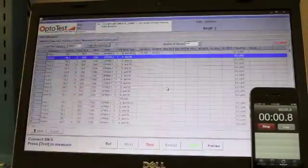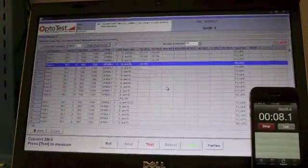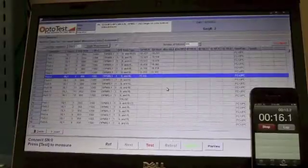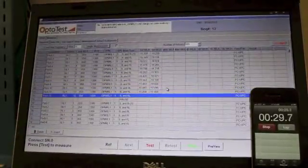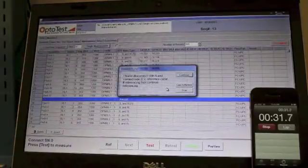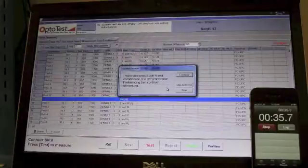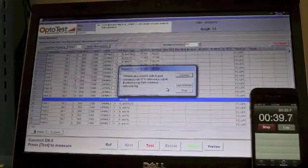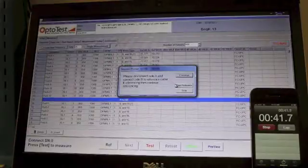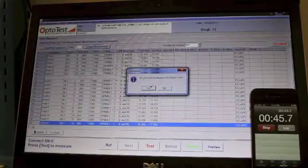This sequence should take about one minute. The OPL will prompt you if you would like to use the same reference for the other side of the cable. Go ahead and continue and click copy reference for your second sequence.